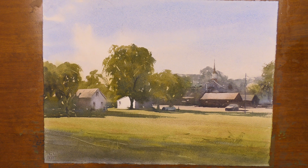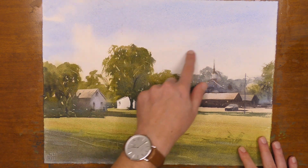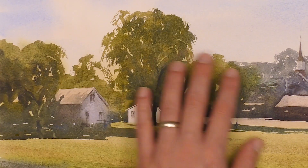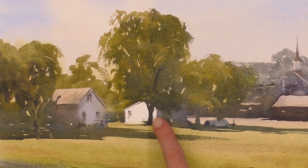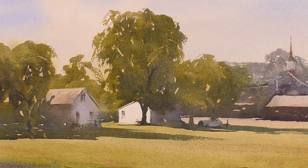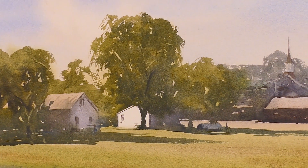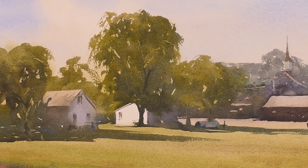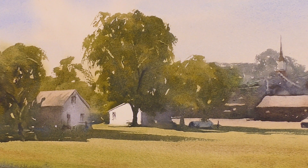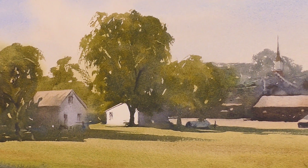My final point for making the light glow in your scene is to include some contrast with cool colors. We have blue in the sky, which is a nice contrast against our warmer colors. But also in the shadow areas, including some cooler colors to contrast with the warmth of the scene can really make that light stand out and give you that nice glowing feeling you're going after in your painting.